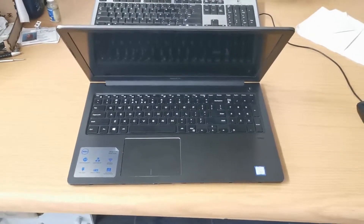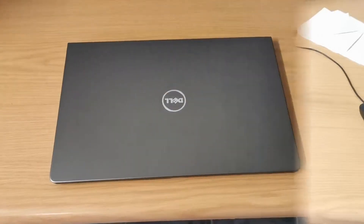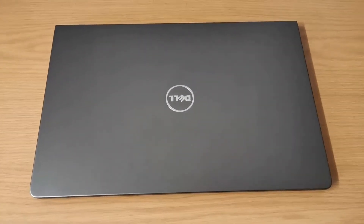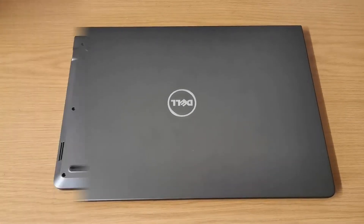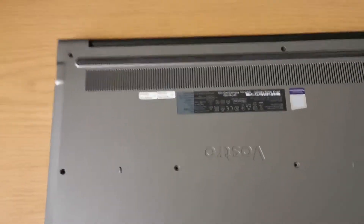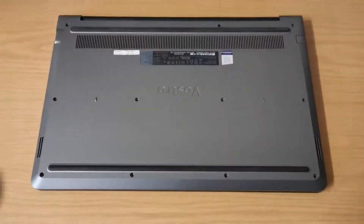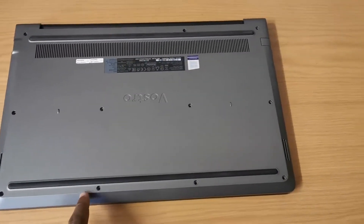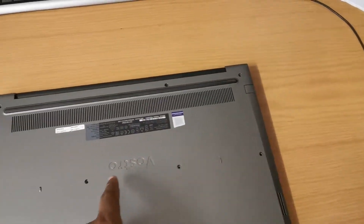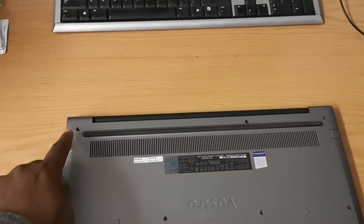Okay, let's turn it now. We're opening it now. We'll start at the back — that's where the screws are located. Now the laptop is upside down. The screws you have to look for are at these corners, the center, and there.